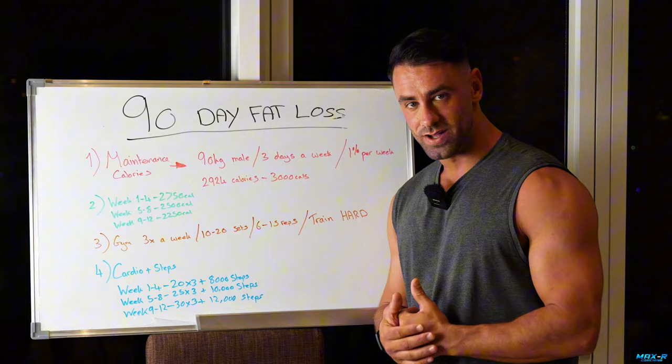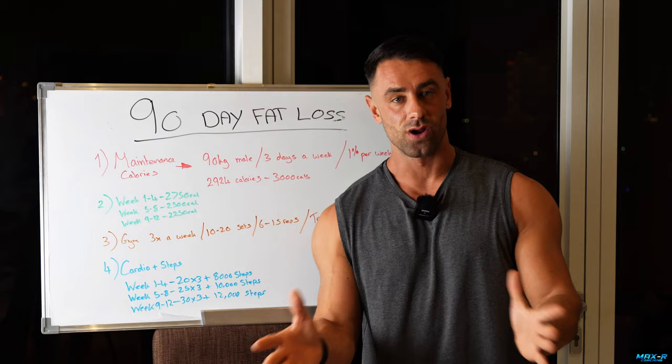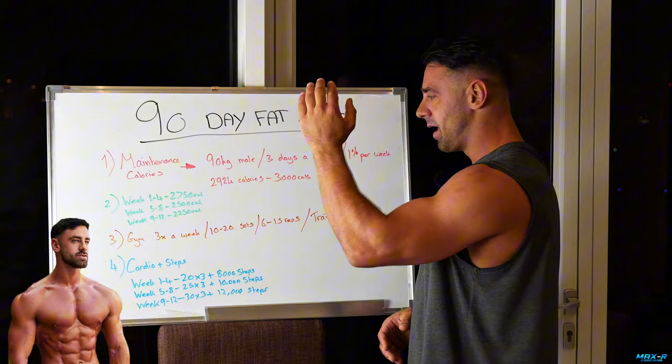First things first: fat loss, caloric deficit. You need to follow the calories. You need to make sure you take this bit seriously, otherwise it's not going to happen for you. Do not waste your time. This is to get as lean as possible and I'm using a male as an example.